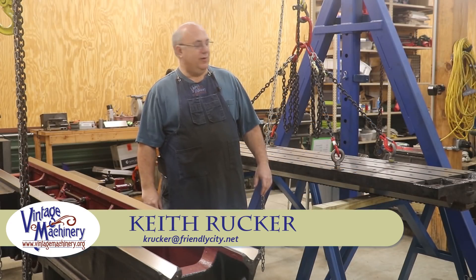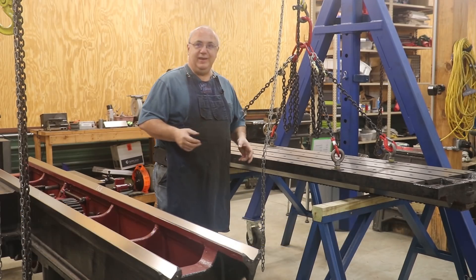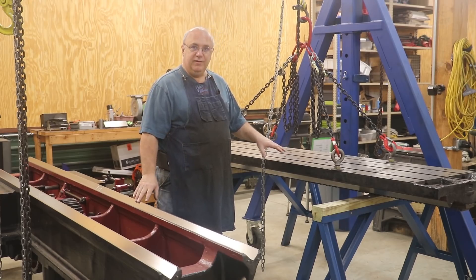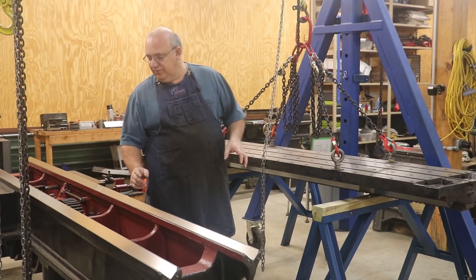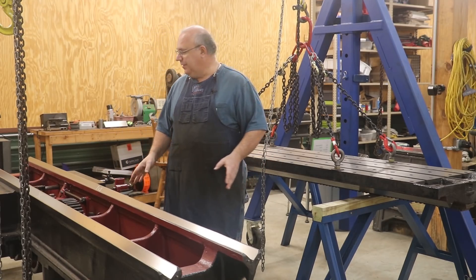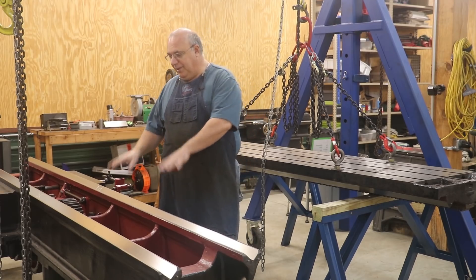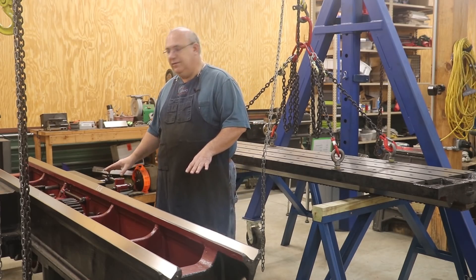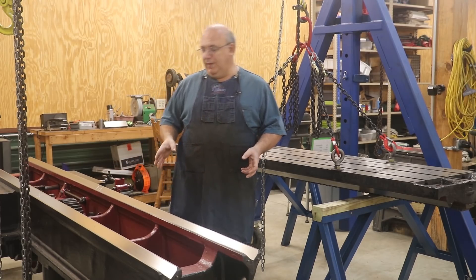Hello, Keith Rucker here at VintageMachinery.org. Back to working on the metal planer restoration today, and excited that we're getting ready to start scraping in the base here to match the table. Both these parts have been professionally ground on a big surface grinder. I've got my base now all leveled and aligned — flat and parallel to less than a thousandth of an inch over 10 feet, which is well within specs.